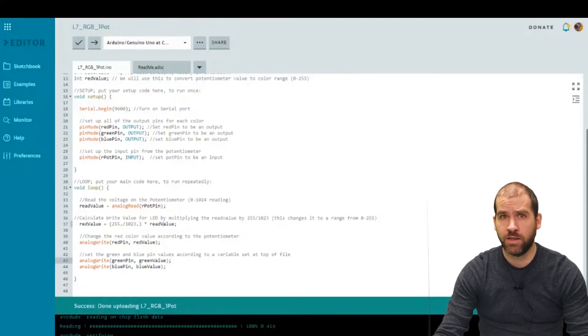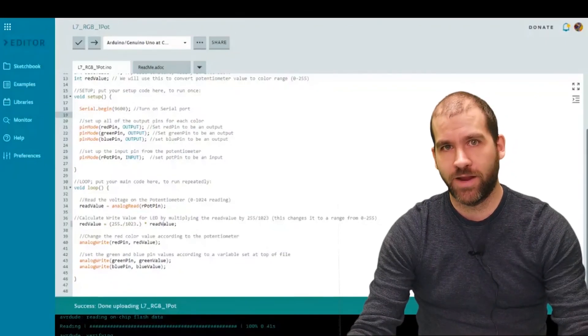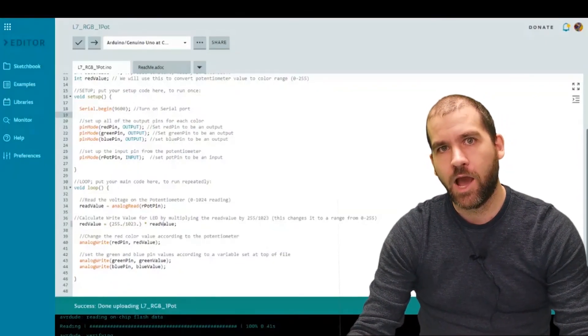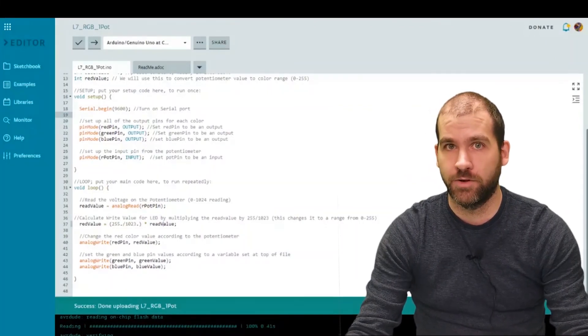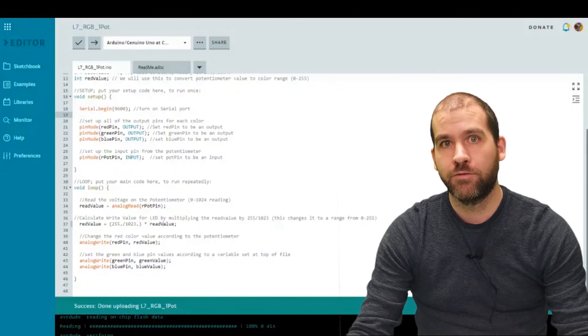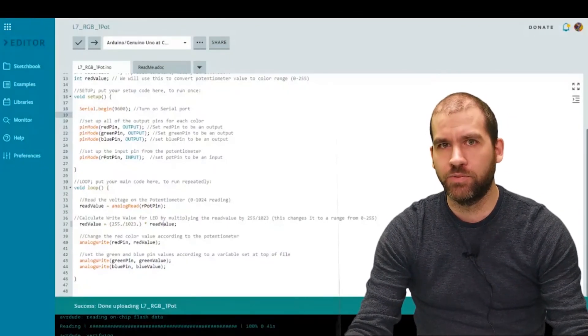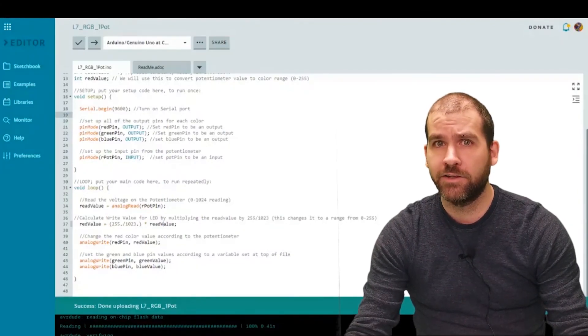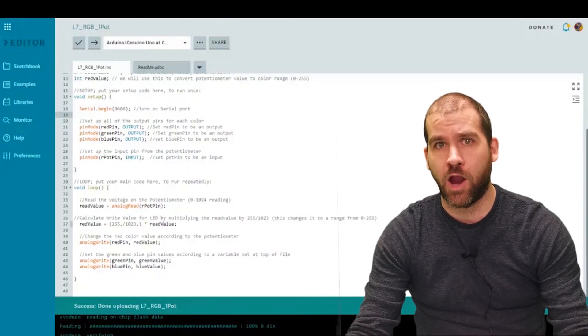Good luck getting it working! For the extension: wire up two more potentiometers on your breadboard — one for green and one for blue — so that instead of green and blue always being zero, you can turn three separate dials and control the full range of colors that your RGB LED is capable of producing. Good luck!